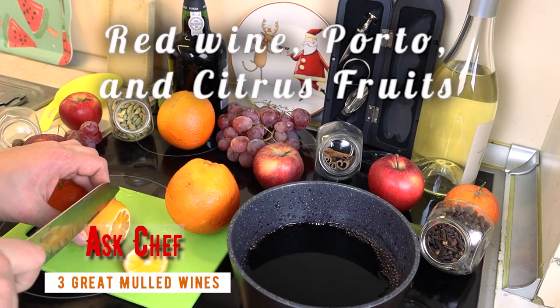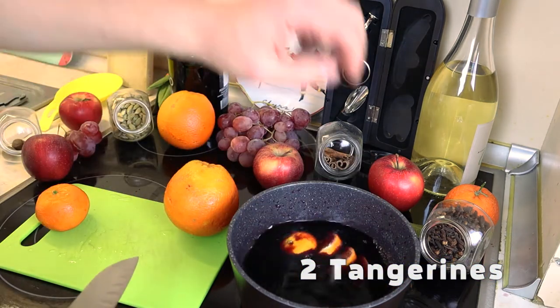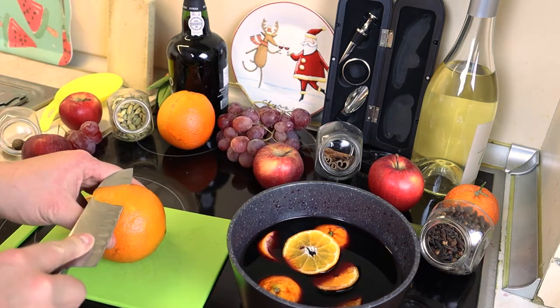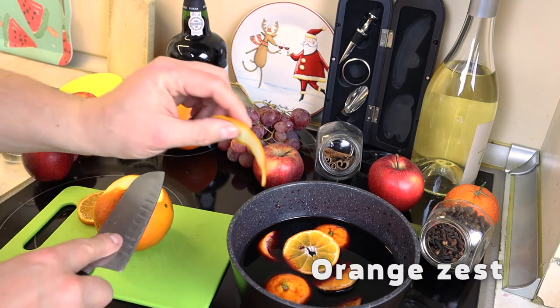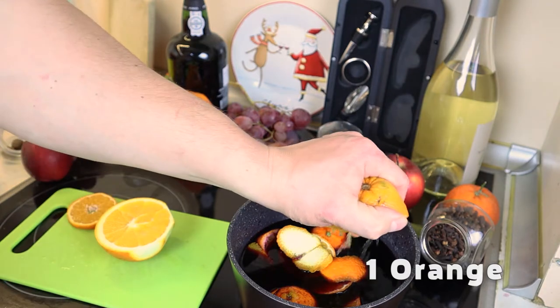The first recipe is a classic mulled red wine. Take one bottle, slice two tangerines, cut a few slices of orange peel, and cut the orange in half and squeeze the juice directly into the pot.